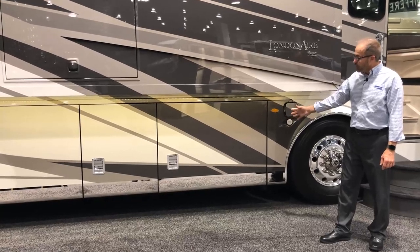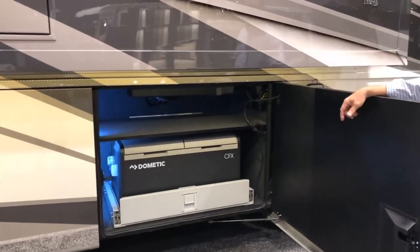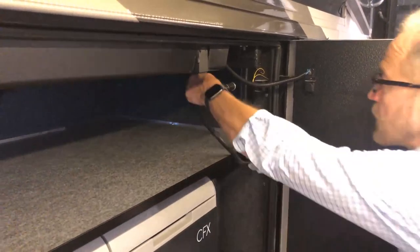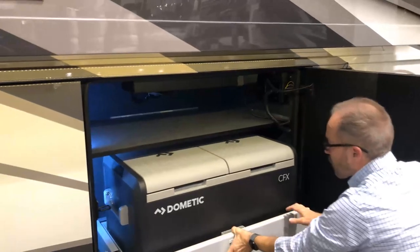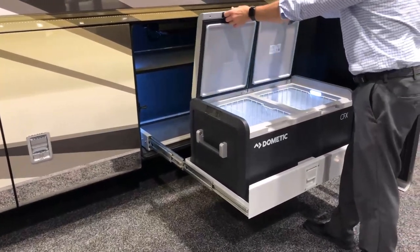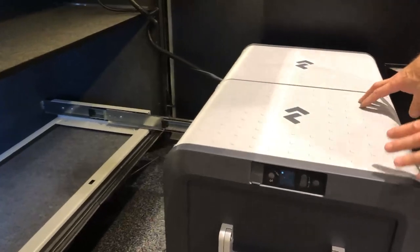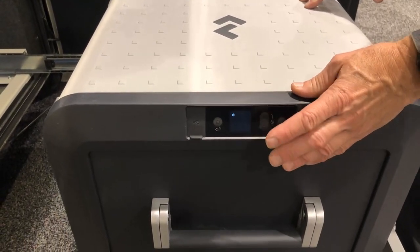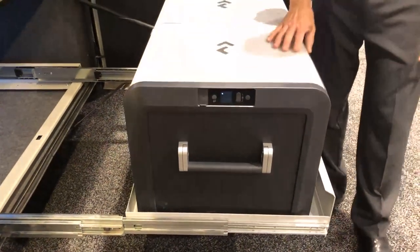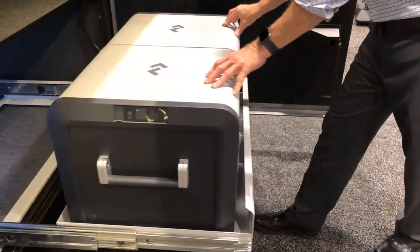In our first compartment door we have our basement freezer. It operates on two modes: 12-volt or 120-volt. Right now only the 12-volt is plugged in, but just plug in the 120-volt plug and the freezer will operate on either. The tray pulls out so you can put food in on either side. You can use this basement freezer as a refrigerator or a freezer — just set your temperature to the setting you like. It's Bluetooth compatible; scan the QR code inside the top lid for pairing information.